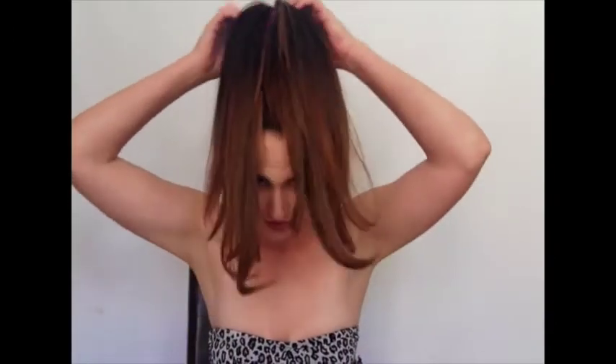You're gonna take your donut that you made earlier, put your hands through it, and just grab all the hair through the donut, creating a waterfall effect over the donut.